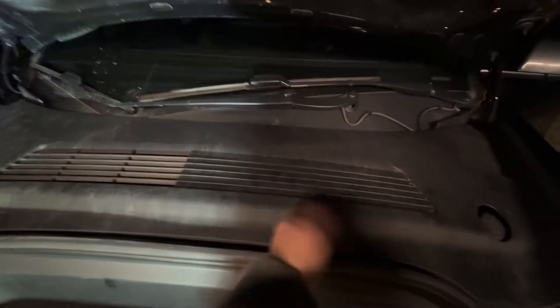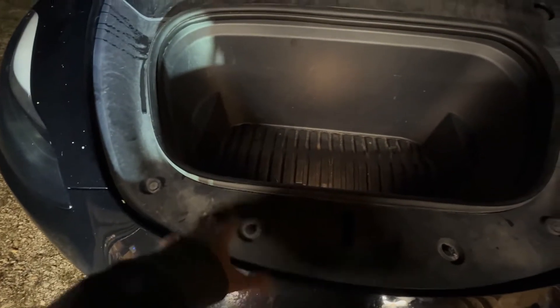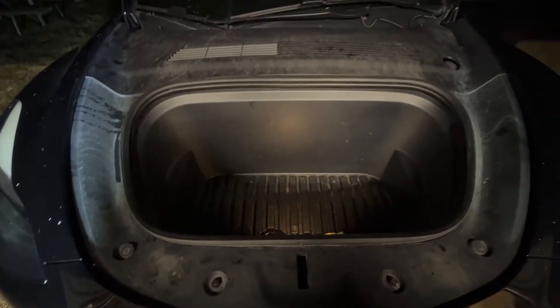Then you're going to pop off this panel by lifting here and just popping it off carefully, and then this whole thing is going to come out. I'm going to do that and then show you what's going on inside.